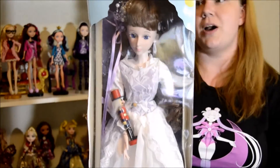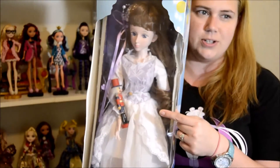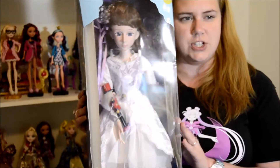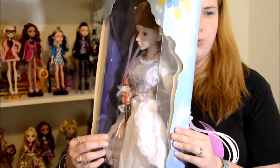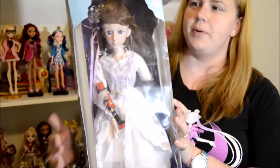So this is going to be a Trudy unboxing. I slid her out just a little bit but I haven't actually snipped any of the wires or anything yet. You can tell her box got a little banged up in shipping, but that's okay because she's totally coming out of the box — some crinkles right here and stuff, but she's coming out.